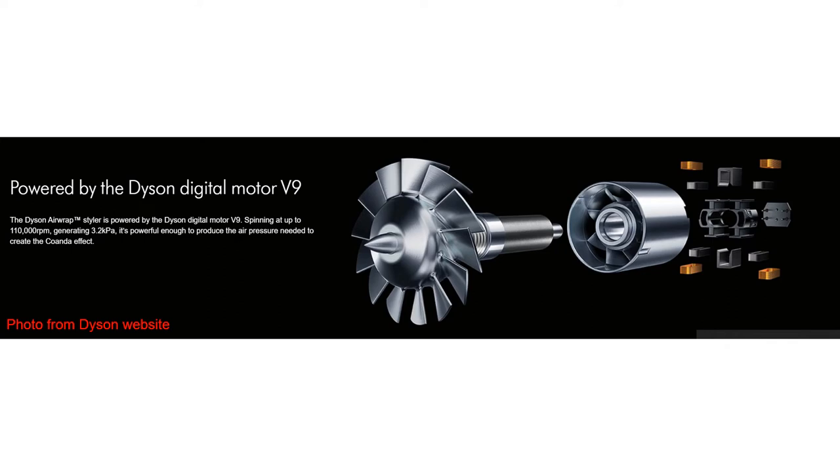Hello everyone. Today I'm going to cover the Dyson hairdryer's bearing and rotor structural design.